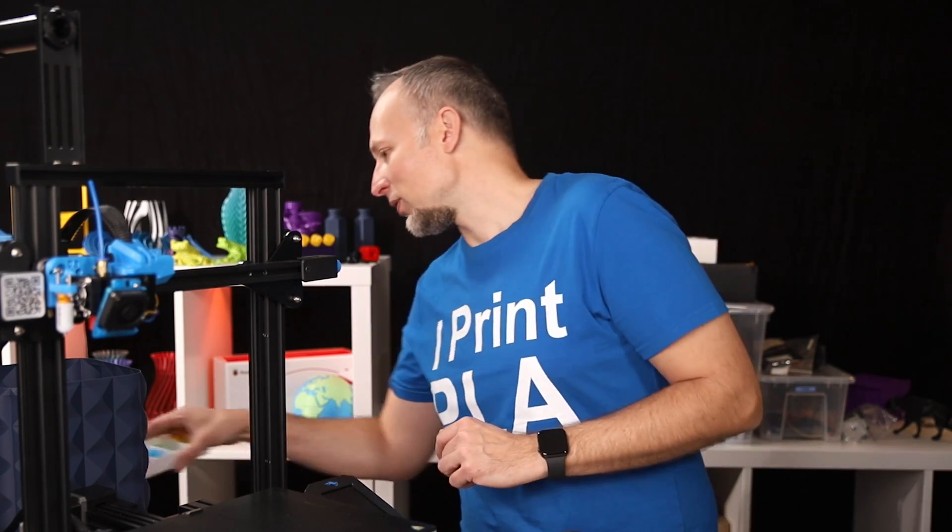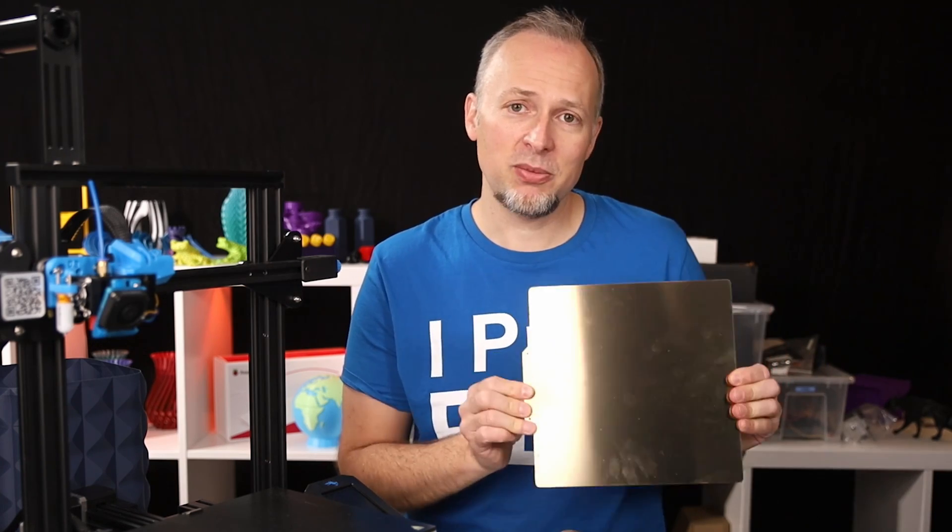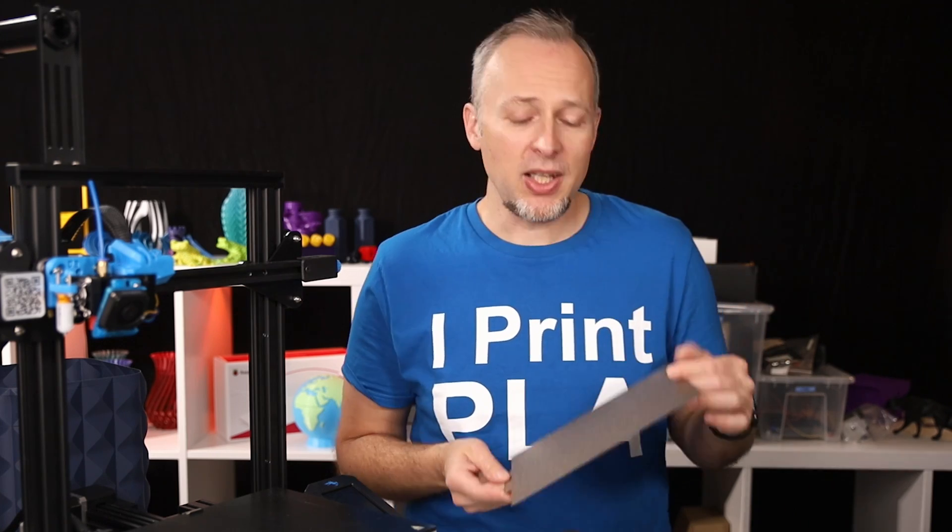Some people say to put the glass plate in the freezer to get parts off easier, but our freezer is always super full, so that might not work all the time. That's why I was looking for another solution, and I found this magnetic flexible metal sheet plate that's powder coated with PEI on one side, on Aliexpress.